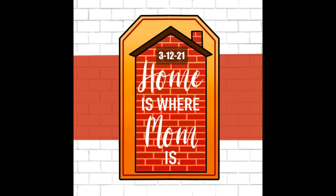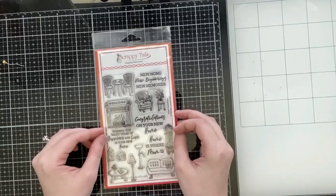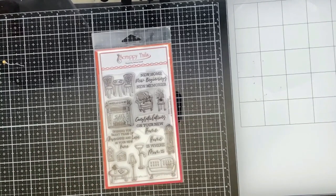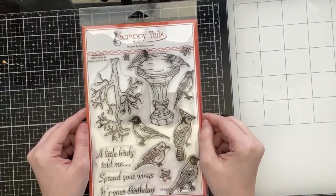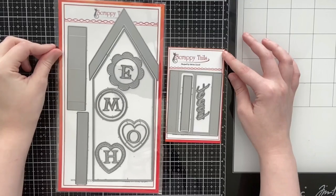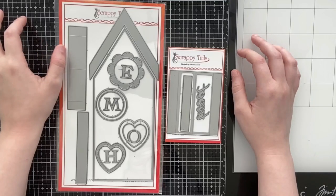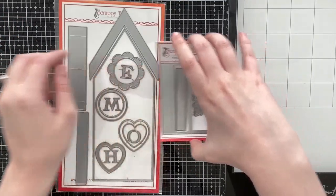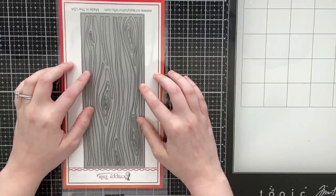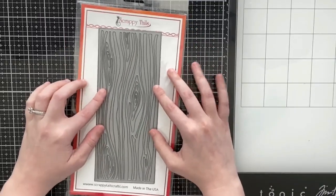Hello everyone, Sabrina here from Scrappy Tails Crafts, and today is release day. I'm going to be showing you the pop-up die set and giving you a tutorial on how it's assembled. I'm going to be using a couple of new stamp sets including the four-by-six called Home Furnishings and the Spring Birds six-by-eight stamp set. In my product showcase video posted today you can see how I break down each piece of the die.